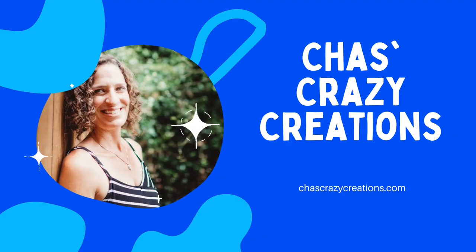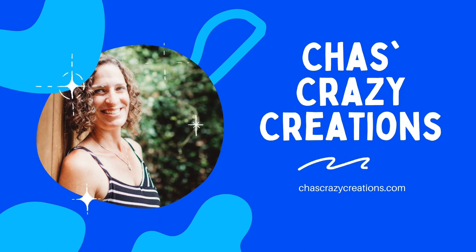Hi, I'm Chas and you're watching Chas's Crazy Creations. Today we're going to uncover a bunch of dusting hacks. Now let's get started.